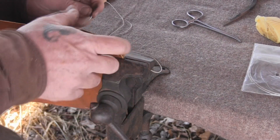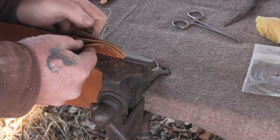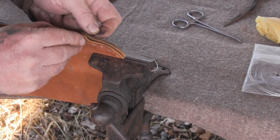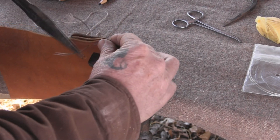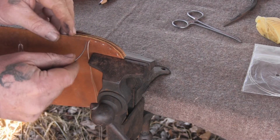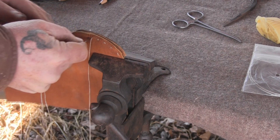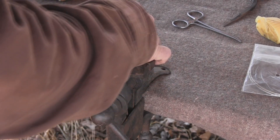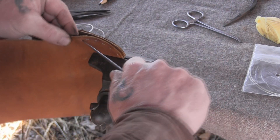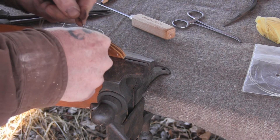The other thing you want to remember when you're working your way around this welt is you're working with three layers of leather instead of two, and that can sometimes give you fits. It's going to give you more fits going back through it the second time around than it does the first pass. This is where you might really want to get yourself a pair of needle nose pliers to pull that needle through that leather. Just take your time - none of this stuff is fast. If it feels rough going in, you probably didn't quite hit the hole, and if you have to, you can ream that hole out a little bit more with your awl. Don't be afraid to make adjustments along the way.